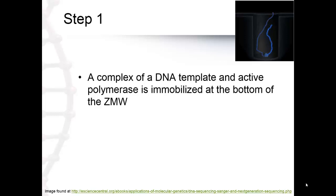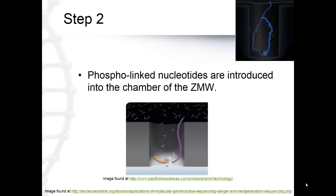A read containing multiple passes around the circular template can be condensed into a higher accuracy consensus sequence. In this picture, you can see the complex of a DNA template and active polymerase that is immobilized at the bottom of the ZMW.